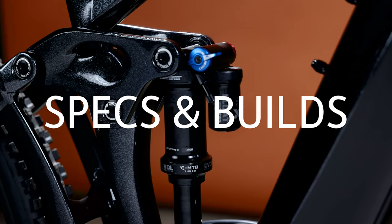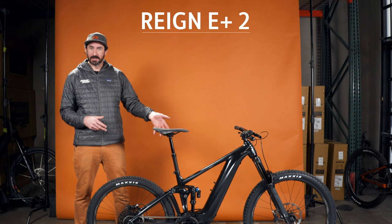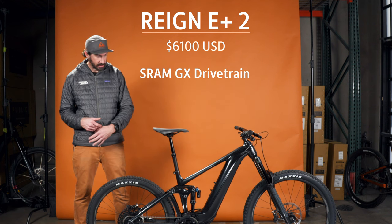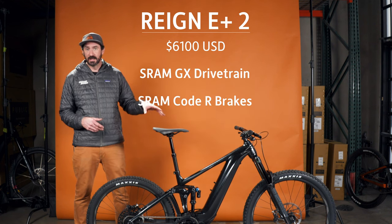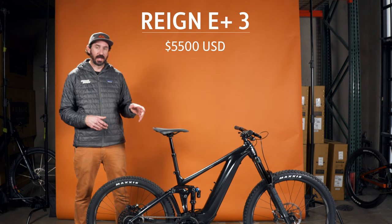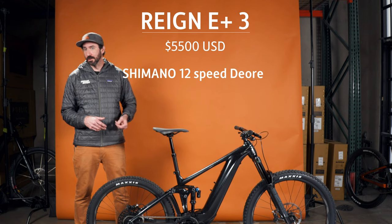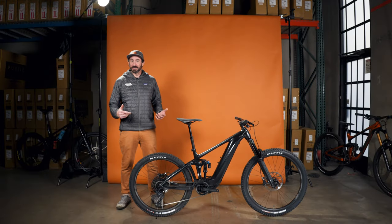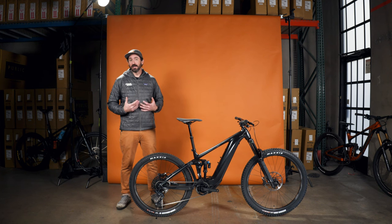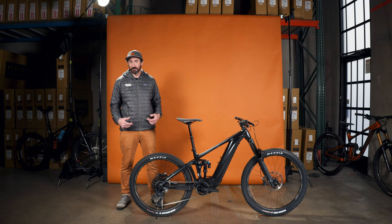In the US, we've got two specs of the Reign E+. The first is the 2 at $6,100, which has a SRAM GX drivetrain with Code brakes. The 3 is $5,500 and comes with Shimano 12-speed Deore components. At those prices, this bike gives you the ability to customize whatever you want without breaking the bank — it's not going to hit that $15,000 price point like other brands. That's one of the things that attracted me to the bike.